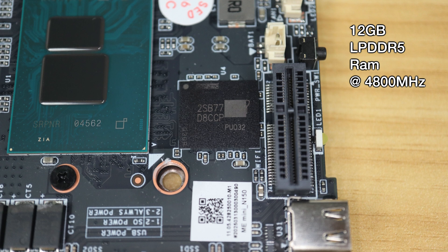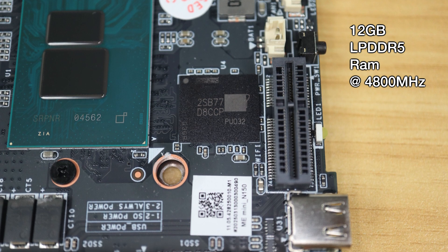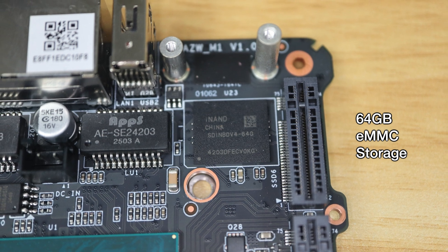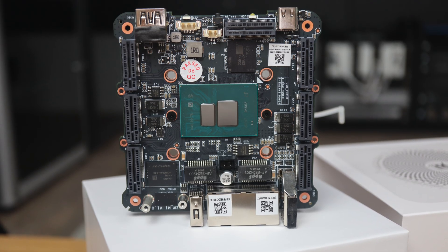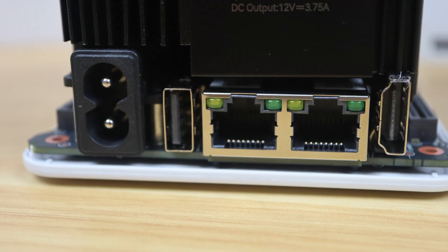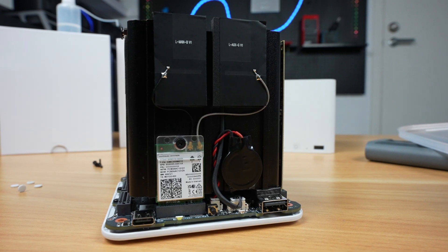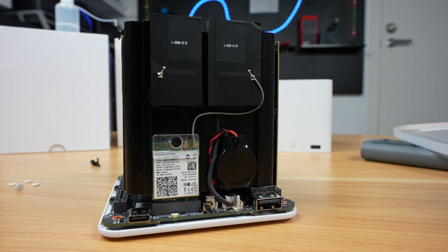It has 12GB of LPDDR5 RAM running at 4800MHz and 64GB of eMMC storage. Both are soldered down, so are not upgradable. We've already seen the dual 2.5GB ethernet ports on the back, and in addition to this it's got WiFi 6 and Bluetooth 5.2.